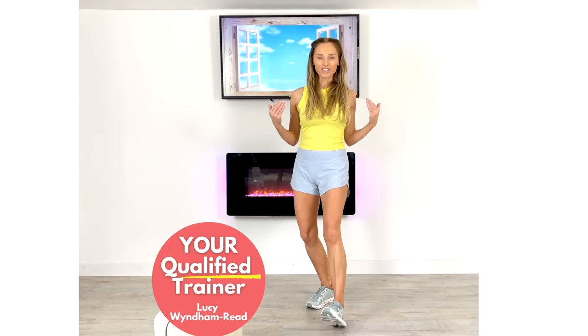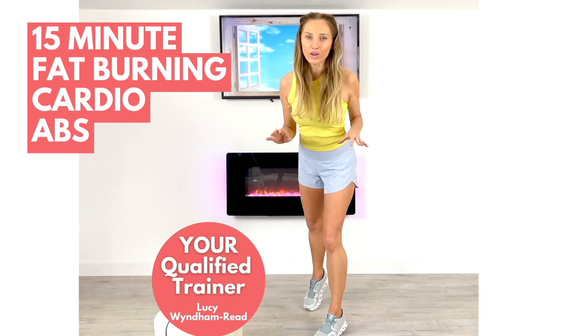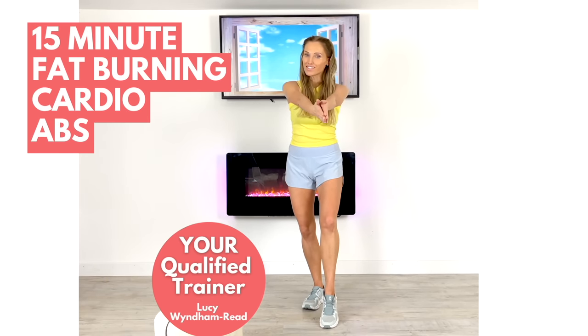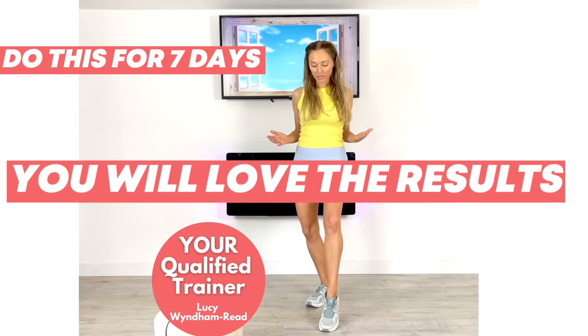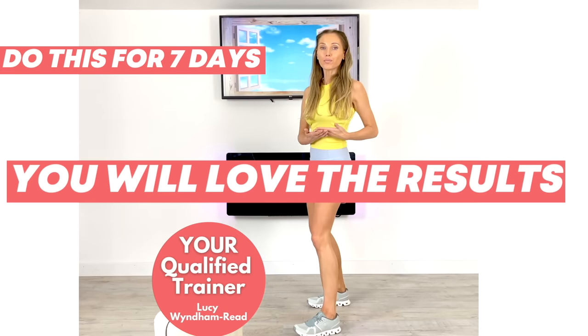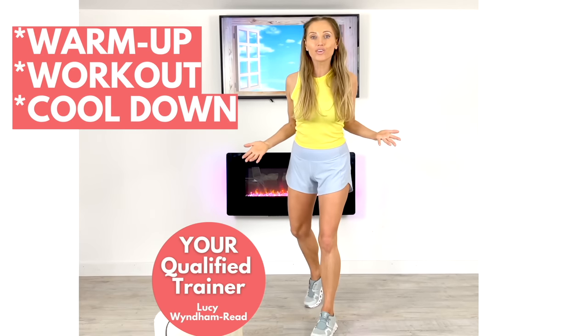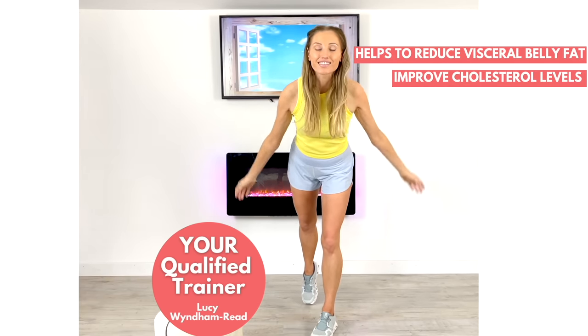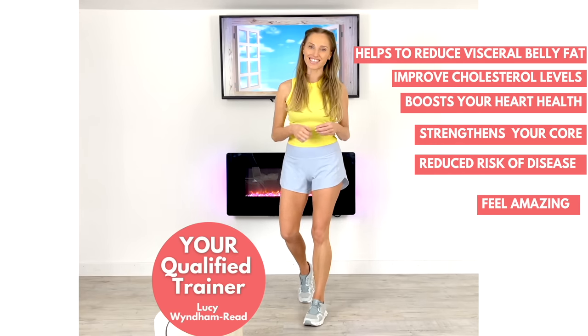Today's at-home workout with your qualified trainer Lucy Winden-Reed is a fat-burning standing abs cardio workout. It's also a seven-day challenge, so I want you to do this for the next seven days because you're going to love the results. So how it's going to work — I'm going to include your warm-up, your workout, and your cool-down. So all you need to do is just do this for the next seven days. You are going to love how you feel. So if you're ready, let's get started.